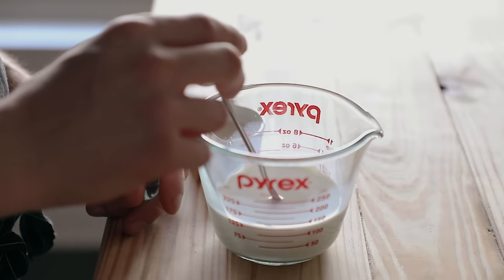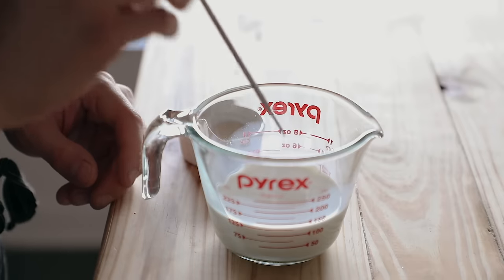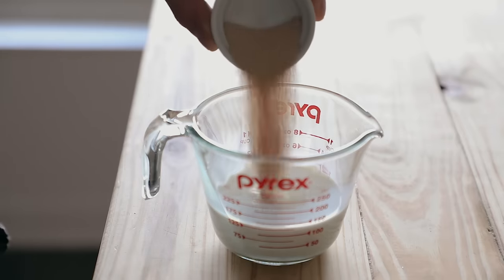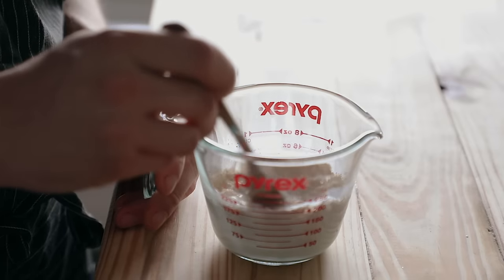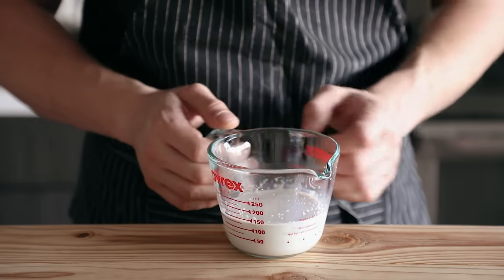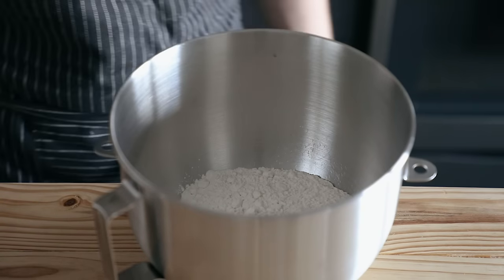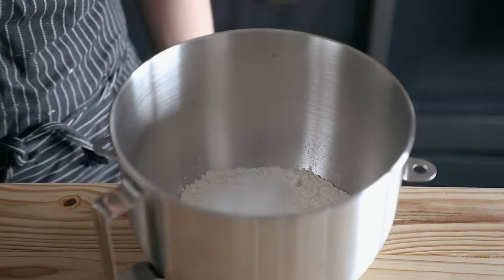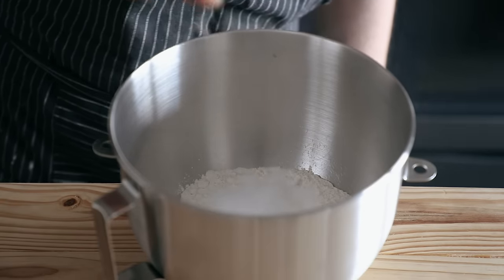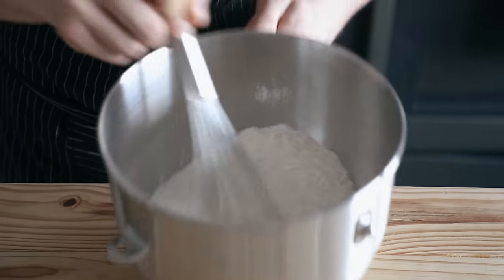Take half a cup or 120 grams of whole milk heated to about 95°F or 35°C — you can use non-dairy milk if you want. Add one tablespoon or nine grams of instant yeast, give it a quick mix, and let that sit for about eight minutes. Then combine in the bowl of a stand mixer two and a half cups or 320 grams of bread flour, two and a half tablespoons or 35 grams of sugar, and one teaspoon or seven grams of fine sea salt. Whisk until thoroughly incorporated.